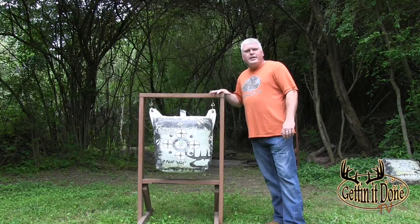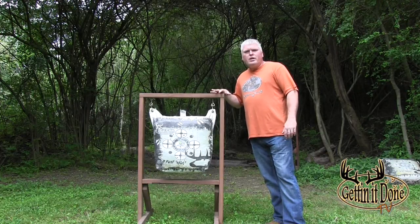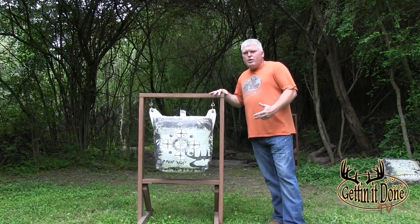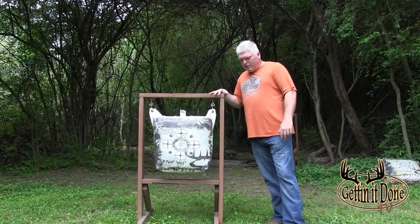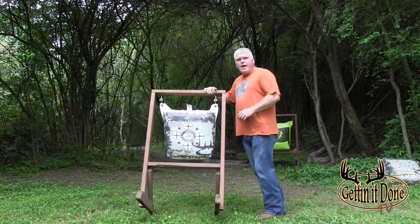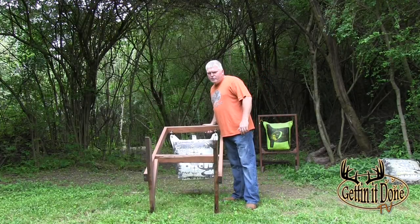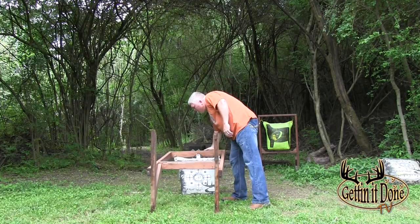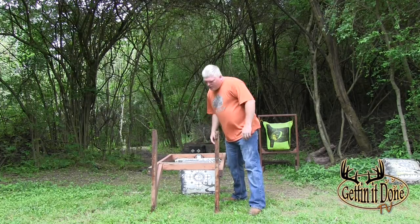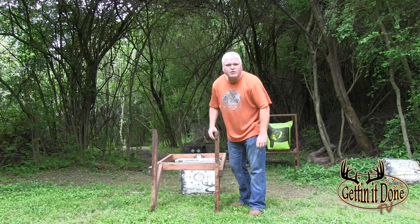After putting it all together, go ahead and stain it, paint it, or put some kind of protective coating on it - especially if you're going to leave it outdoors all year like I do. This keeps the wood from rotting and prevents insects from getting into it, especially the legs since they sit on the ground with all the moisture. As you can see here, this frame has been sitting out for three years and because I stained it, the legs are perfect.